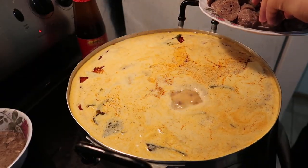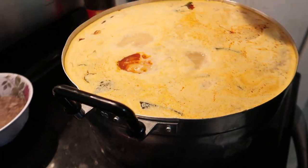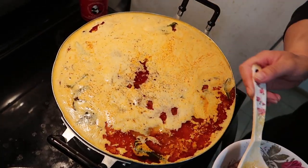Let the broth boil a bit, and it is ready to be served. This recipe is a long process, but very well worth the labor. Try it out and let me know your thoughts in the comments below.